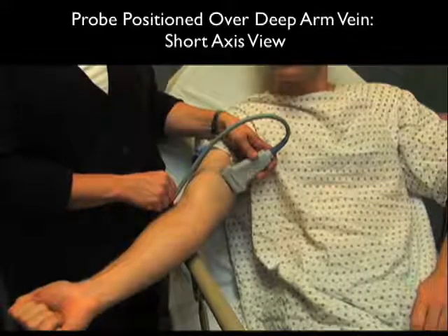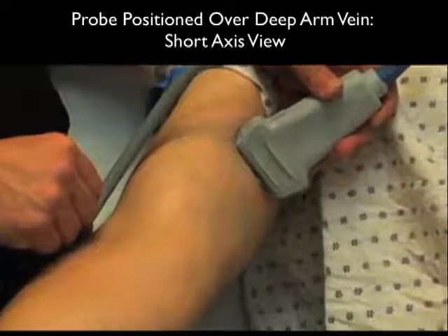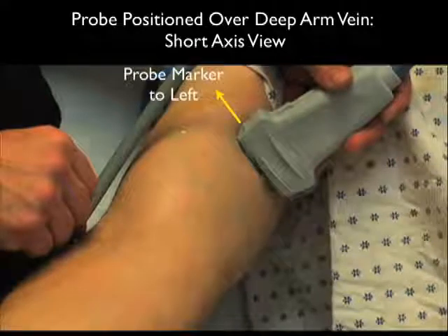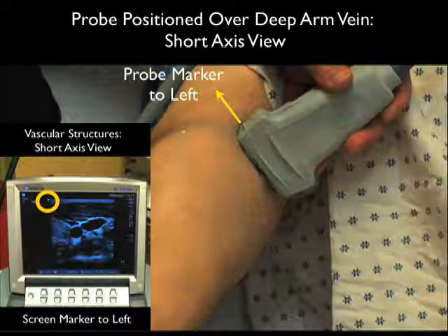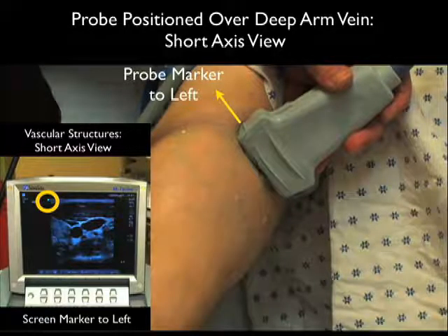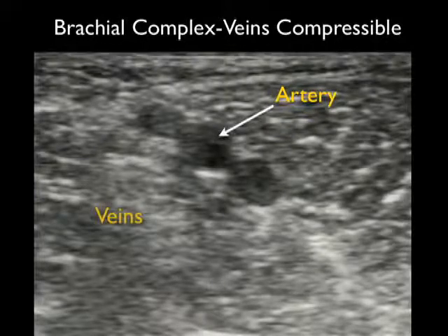Here's the high frequency linear array probe placed on the patient's upper arm in a short axis, or side-to-side configuration, positioned over the more medial basilic vein. Notice that the probe marker is towards our left as we stand in front of the patient, because the indicator dot on the screen is also located to the left — so left on the probe lines up with left on the screen. Now that we know the proper configuration of the probe in the short axis view, let's look at a typical appearance of vascular structures cut end-on.